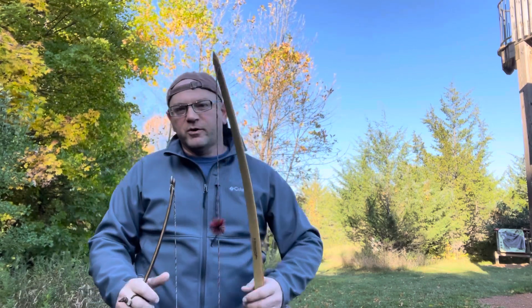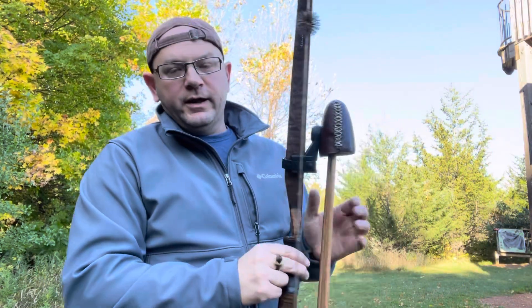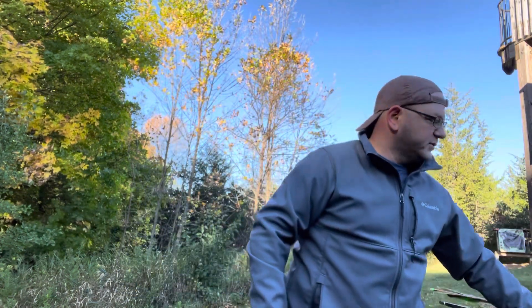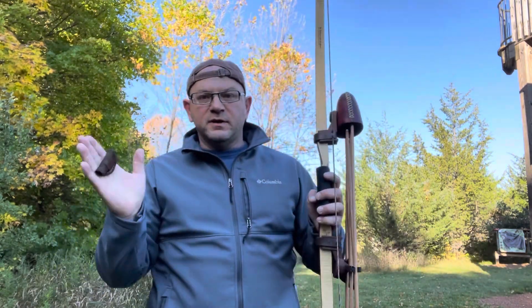Sorry — that's the park workers over here maintaining the grounds; they're looking at me like, who's this idiot making a video? Anyway, the shorter the limbs, the more chance you have and the easier it is to torque or get those limb tips out of line instead of going back and forth together. Again, just like cam timing — the longer the bow, the less severe the string angle, and the less influence you're going to have for getting those limbs out of time.